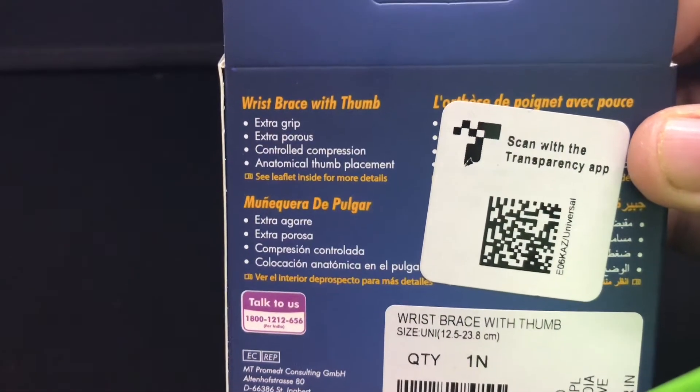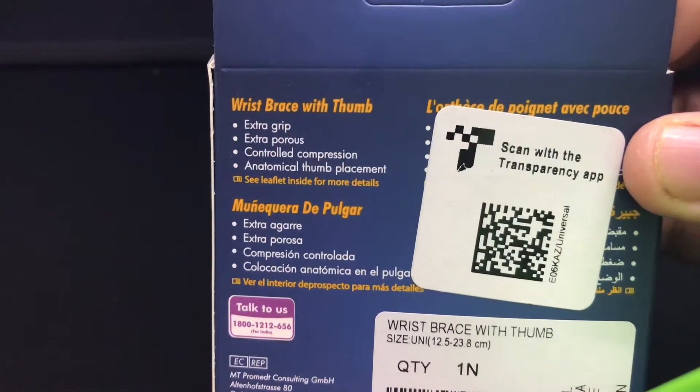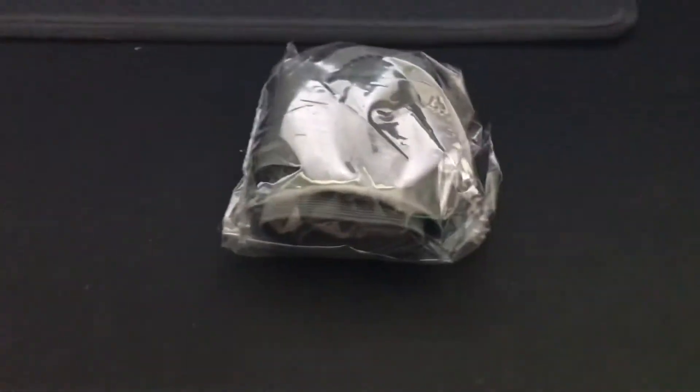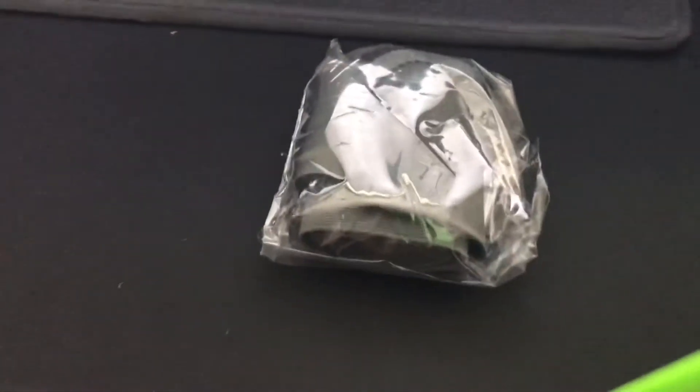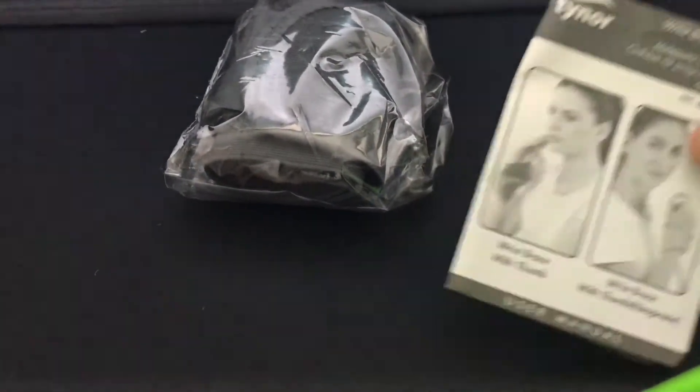It has extra grip, extra pore control, compression, and anatomical thumb placement. This is the packet. There's also a booklet inside — let me set that aside.